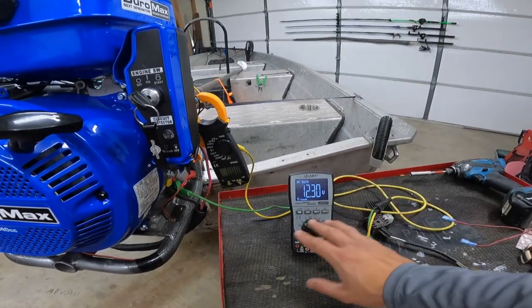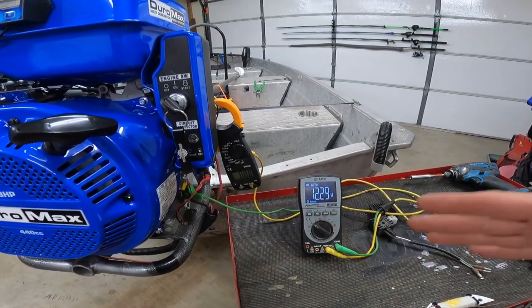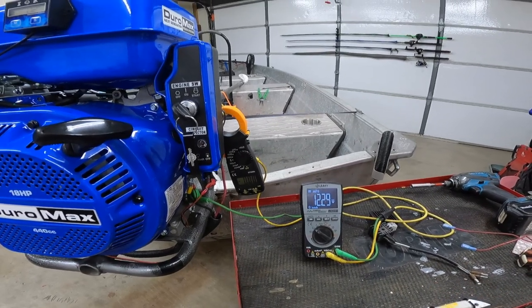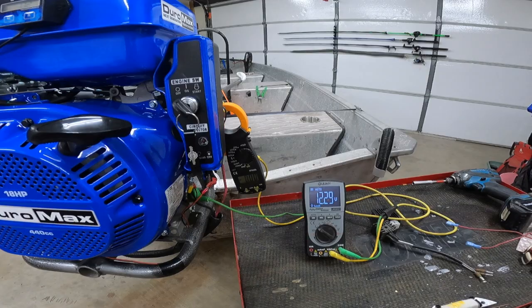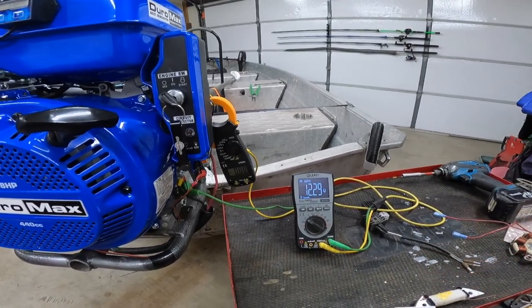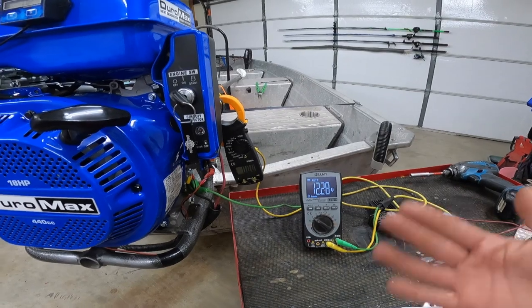Similar to a car automotive battery, you want your battery closer to 13 to 13.5 volts when charging. That higher voltage is the only condition under which the battery will actually pick up a charge. Any voltage lower than that is going to drain it or just be a moot point — it won't go up. So putting out 12.6 volts when running is showing there's some voltage going back to the battery.